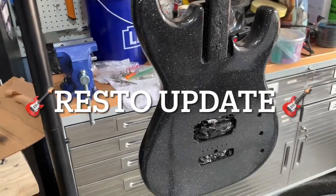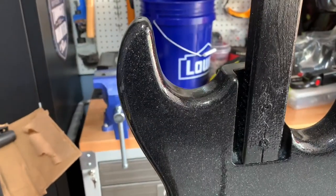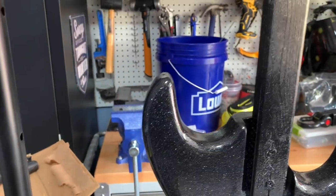Hey everybody, it's Jerry from Rock the Walls, making progress with the painting and clear coat of the Resto Guitar Project.